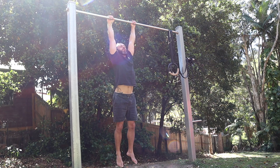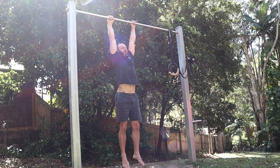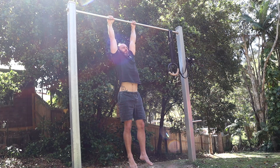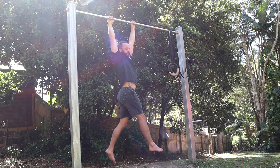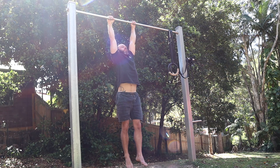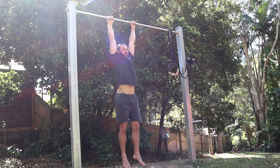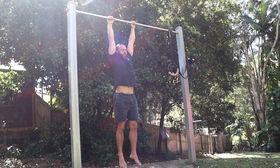The second most important movement for a healthy human being is the hang. As westerners we're sedentary, we're hunched, we sit forwards. The hang promotes open posture, it lengthens the spine, it opens the shoulders, it provides beautiful traction for the body. You can hang passively, you can hang actively — it's all extremely beneficial and an absolute must for anyone who cares about their health.